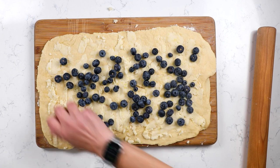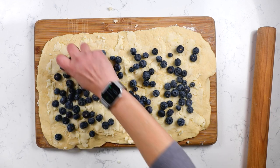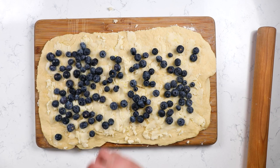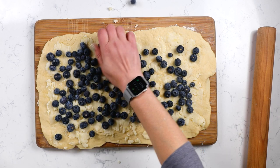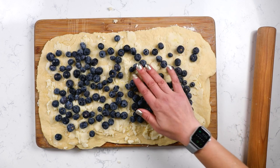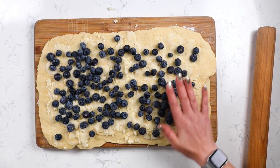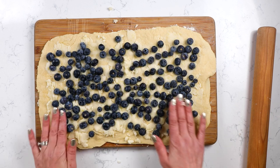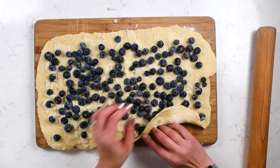Now I'm going to add the blueberries — about two cups. You can use fresh, frozen, or canned. If you're using frozen, make sure they're completely thawed and drained. If you're using canned, make sure they're completely drained. I'm using fresh today. I also love using mini wild blueberries — it's great for little bits of blueberry in every bite instead of big chunks. Use your favorite. Spread the blueberries evenly over that filling.